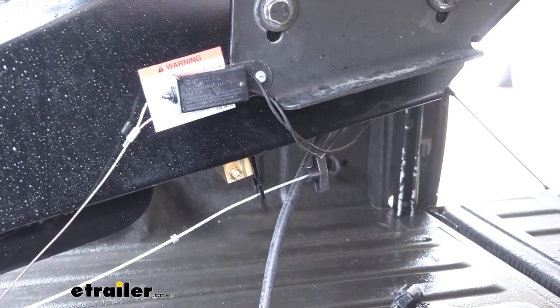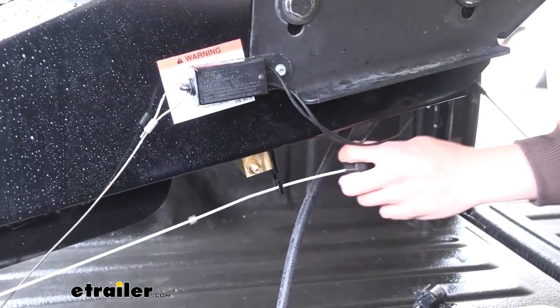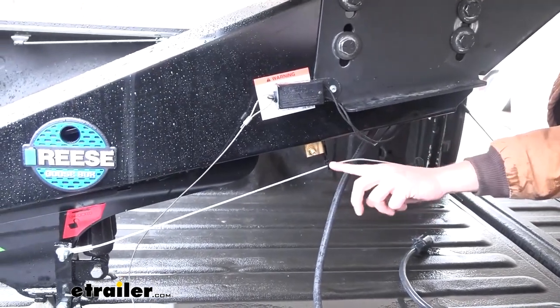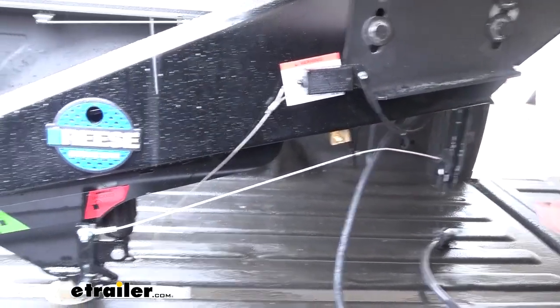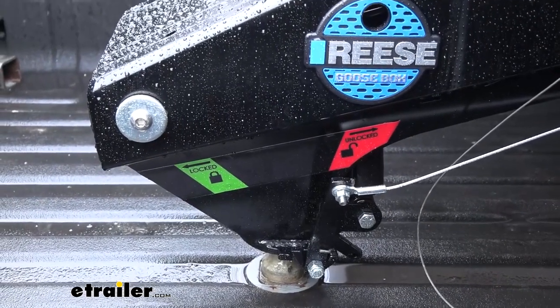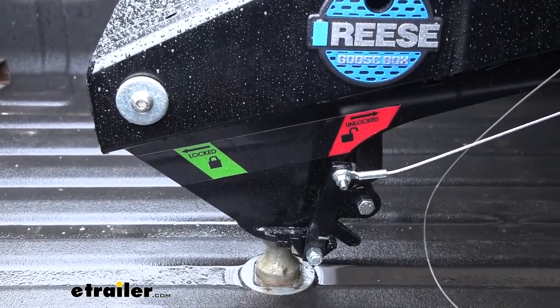When we're ready to unhook, we'll use the bracket here — pull it out and back behind, and that's going to keep it unlocked. At that point we'll just raise the landing gear and be ready to disconnect.